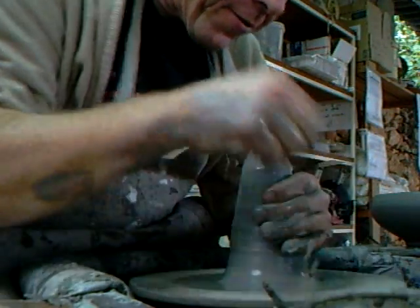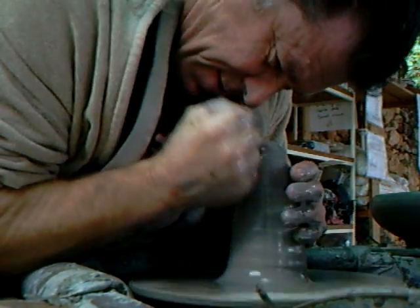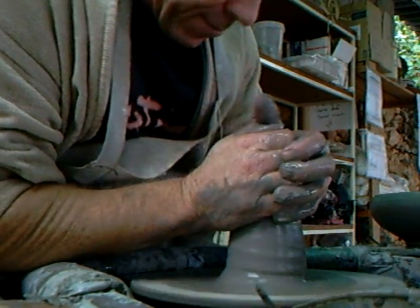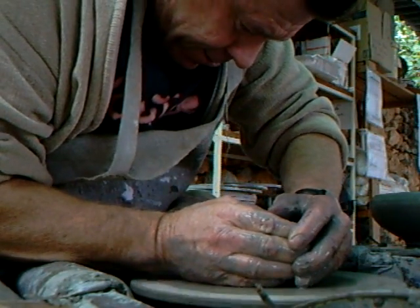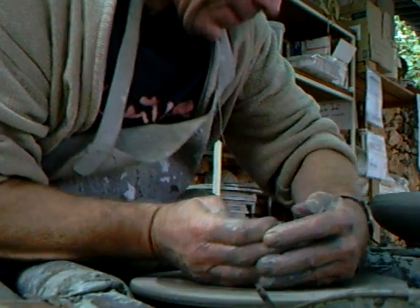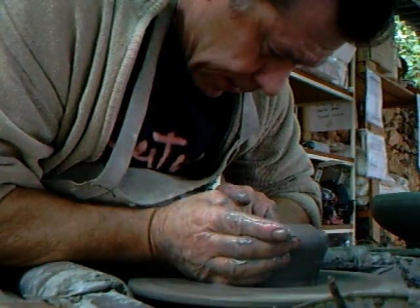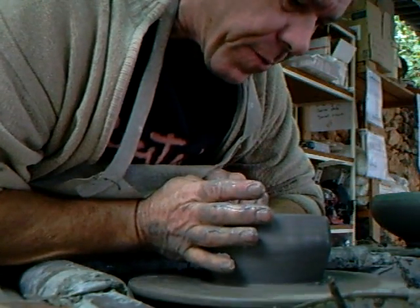When you get down to centering a lump of clay, lean into it a bit, put a bit of stick — don't sort of sit back, put a bit of your body into it. It may demand it. This one's going to be slightly different — similar, but not. This one's going to be a bit taller.